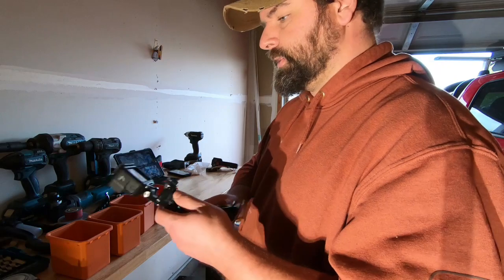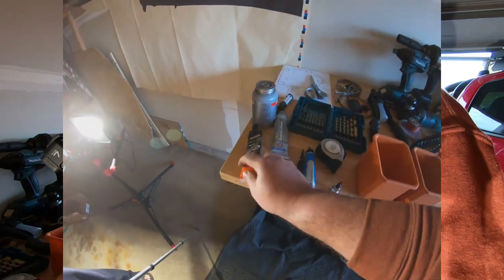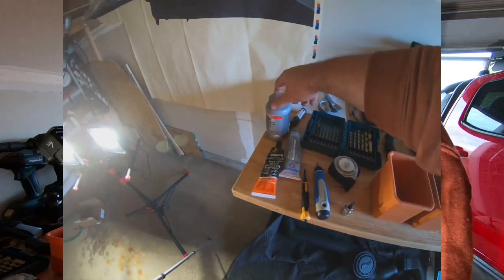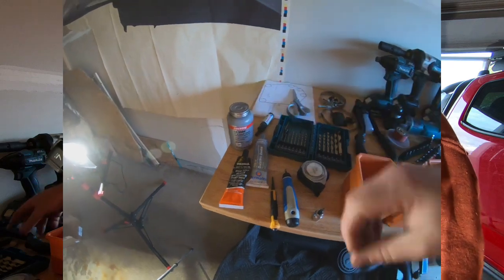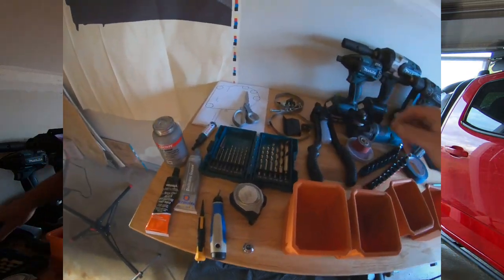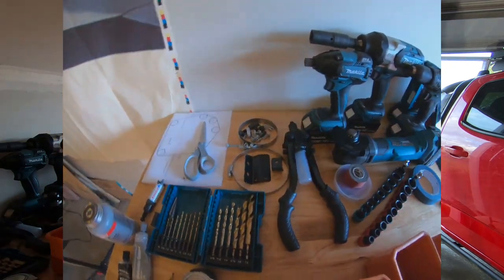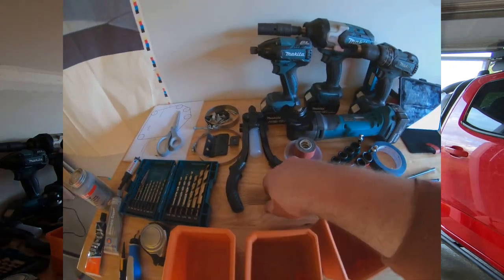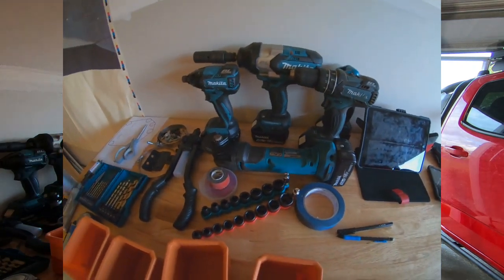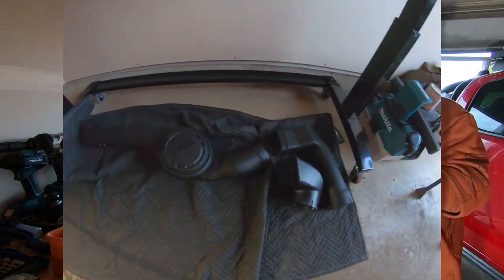For tools, I've got some RTV sealant, dielectric grease, anti-seize, all the drill bits I need, all the hardware for the AEV snorkel, and a rivet gun. This is not a Makita commercial, I promise — it's just the tools that I like. And here is the snorkel itself. So let's get started.